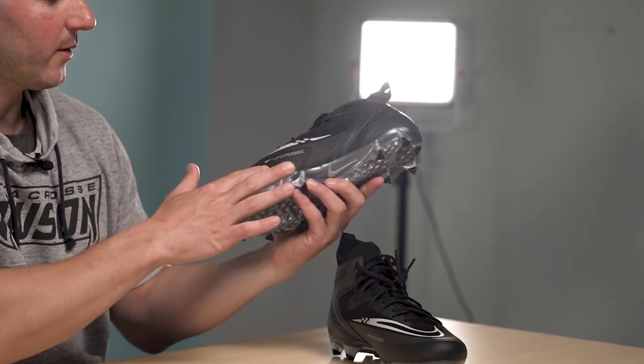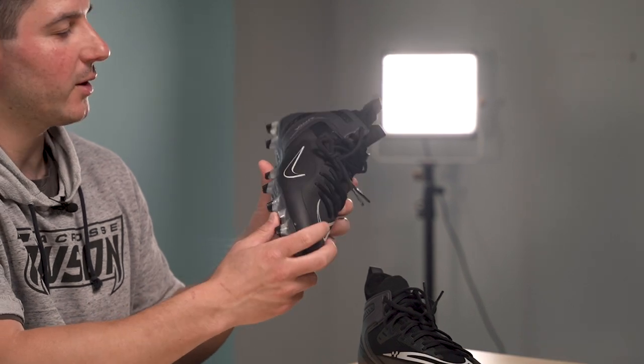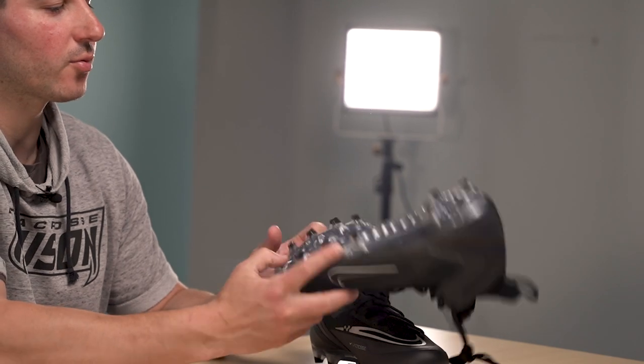One of the things they focused on here was durability. You can see all around the outside they've got this molded rubber, with very little mesh connecting directly to the plate — and I think that's to keep it from ripping. A lot of times you see guys in cleats end up with blowouts because they go through so much wear and tear. So they've really focused on durability with this cleat, using very durable materials attaching the plate to the upper, which I really appreciate since I use cleats all the time.